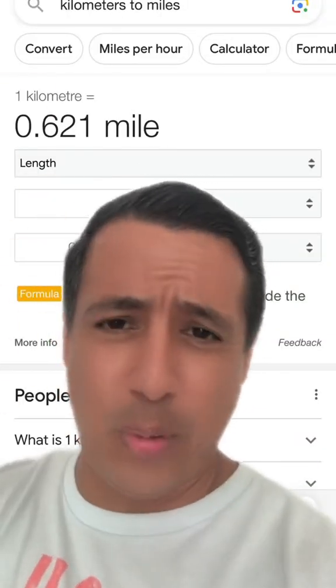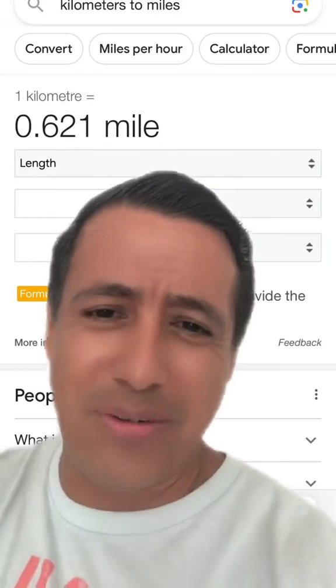Like what is that? Like 0.621 miles? Like what does that even mean? The easiest way to remember — it's about how far each Dollar General is from each other. That's just the easiest way to visualize it. Just make sure you don't add in the Dollar Trees and all the other stuff because that'll just mess everything up.